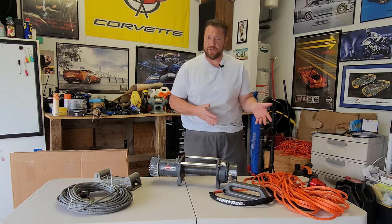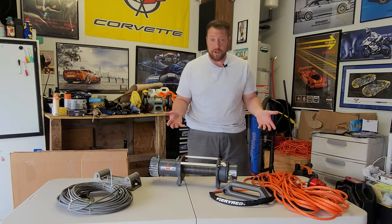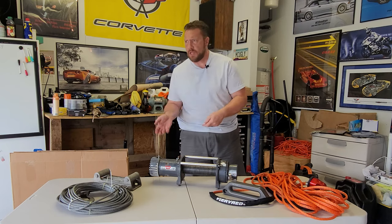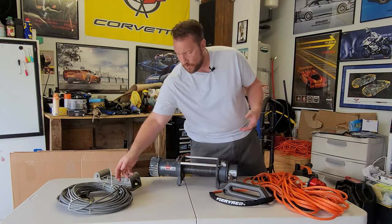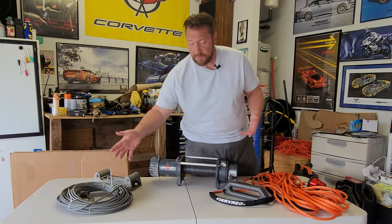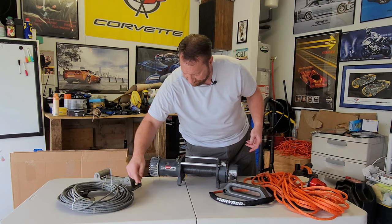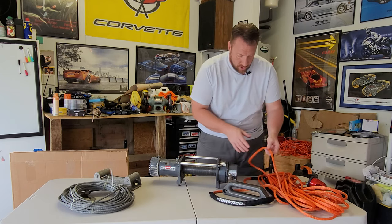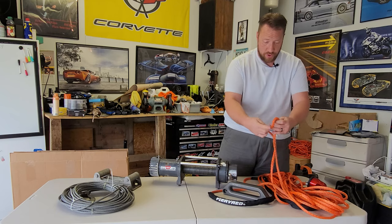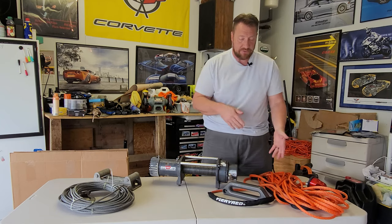And not only does it have so much more brake strength, but it is very much easier to use and manipulate and handle, and it is so much lighter weight. The steel cable - it looks and feels exactly like you think it does. It's stiff and it doesn't like to bend, and it doesn't like to contort. Whereas this synthetic rope, you could make pretzels with it. It's fantastic.